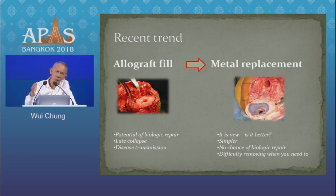So there's a tendency these days to use prosthetic augments. They are simple to use, they are inert, but there's no capacity for biological repair. And they can be difficult to remove.